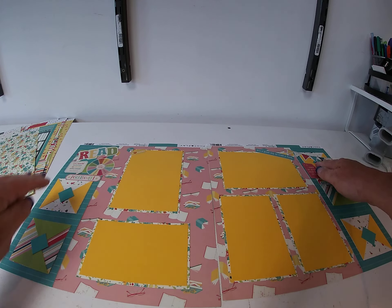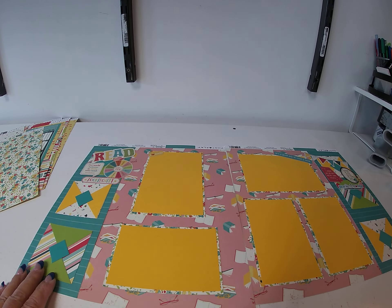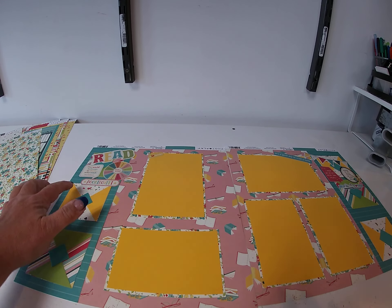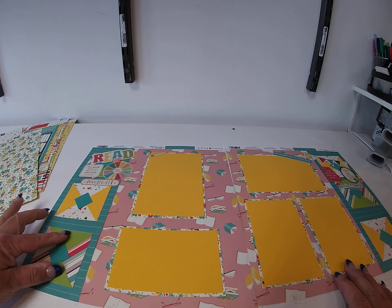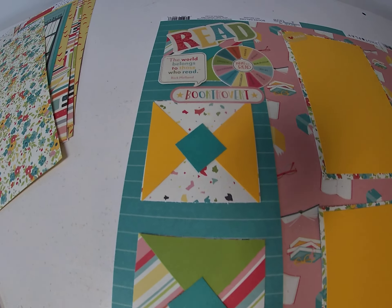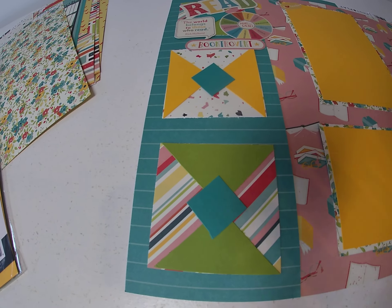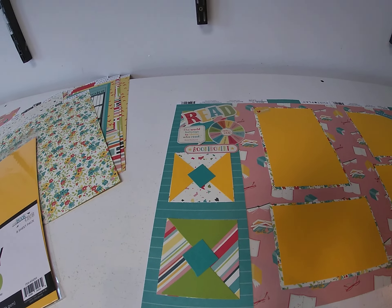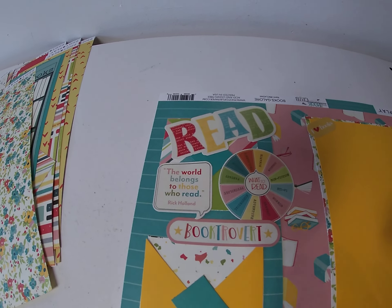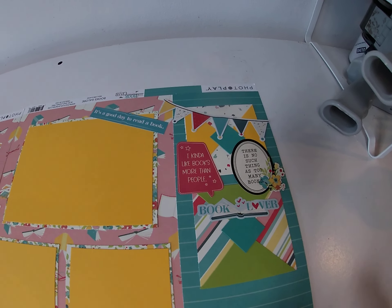I then took Mint Julep and Fireflies cardstock, cut 3-inch squares, cut them on the diagonal and again to get little triangles, and placed them opposite each other. I put a small 1-inch square of Tropical Bay in the center — kind of making a quilting design out of paper. Then I embellished the page with clusters of cardstock stickers, one cluster on the left-hand side and another on the right-hand side.